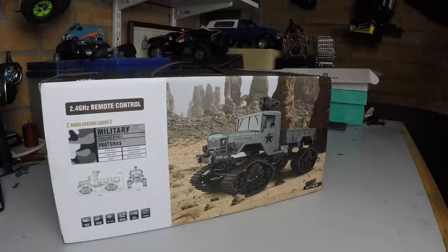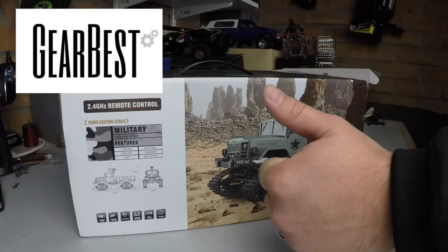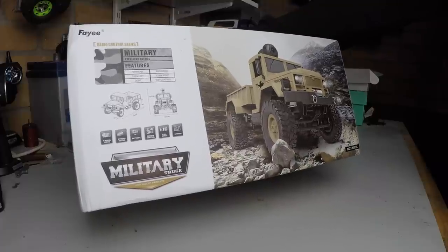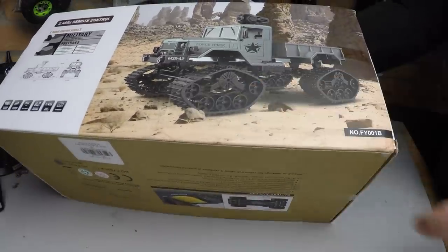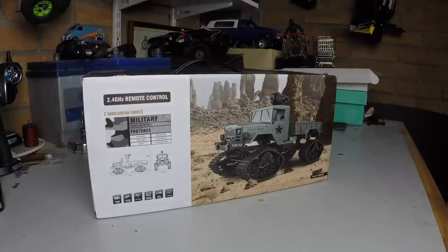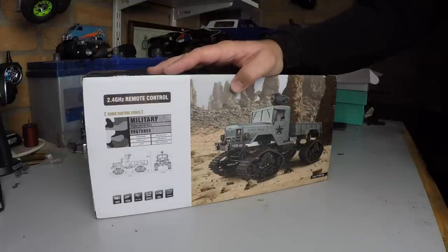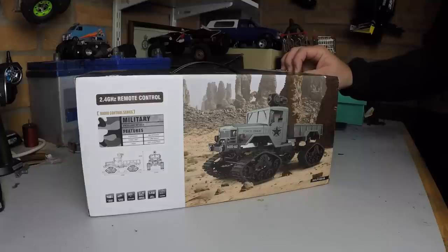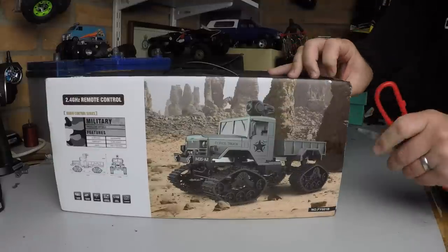Welcome to the channel. Got an exciting review today — this was sent to me from GearBest to review, so big thumbs up for them. This is the new FY001, the B version, which is the tracked version of this truck, and that's why I've been excited to review it. I want to see what these little tracks are capable of. This is part one: full unboxing and a good look over the truck itself. Part two will be a running video, and then a summary with my thoughts on performance.